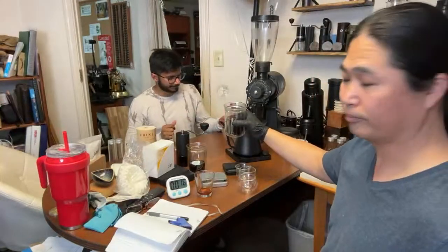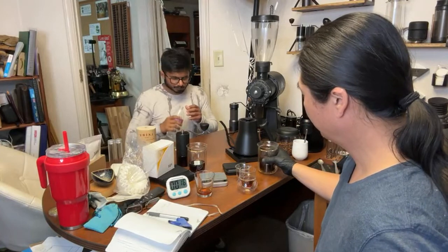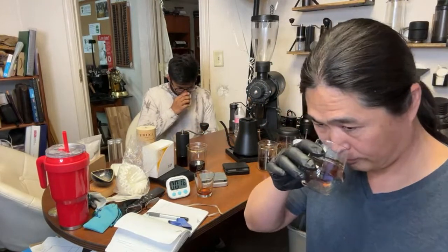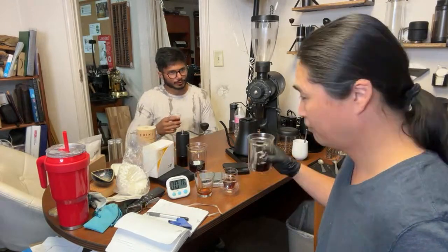Now this is the K Plus cup with the really fast AliExpress brewer. Oh man, I can smell the lychee! This one has more rose — yeah, I can smell the lychee there.